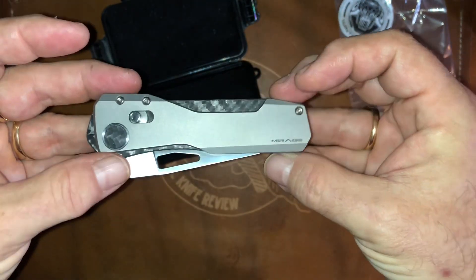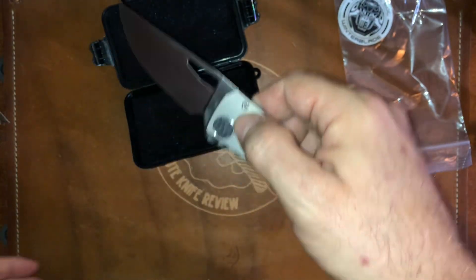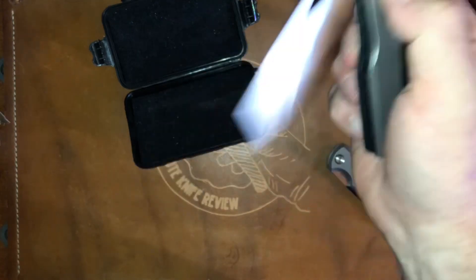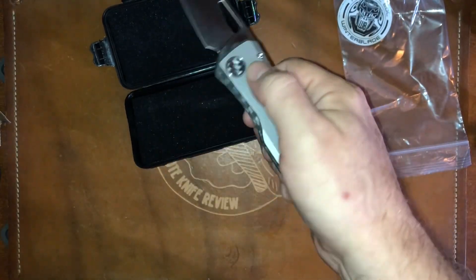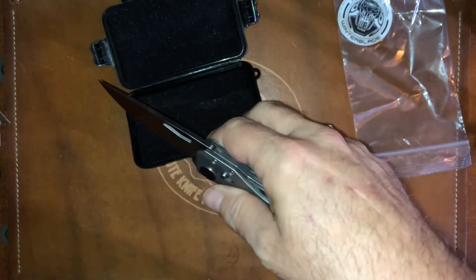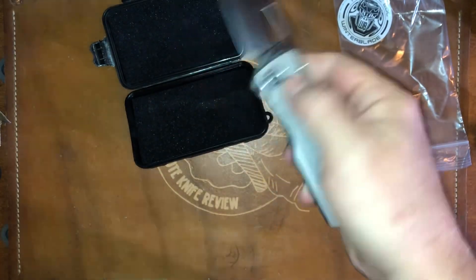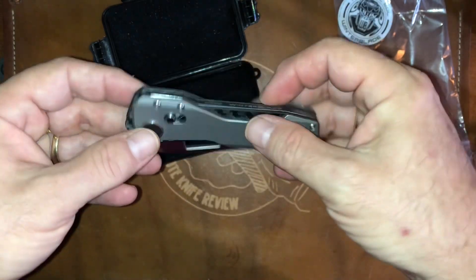Now this is the Mirage. And yes, that's the auto. Oh man, that is nice. Well Brian, you've outdone yourself.